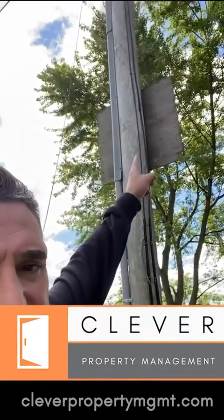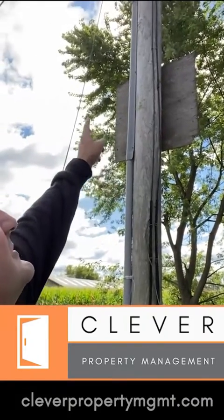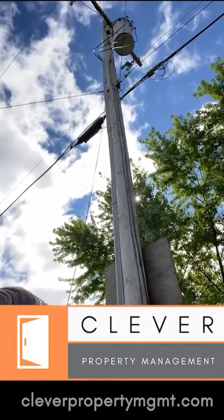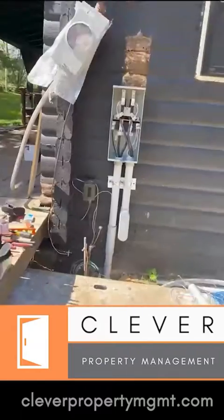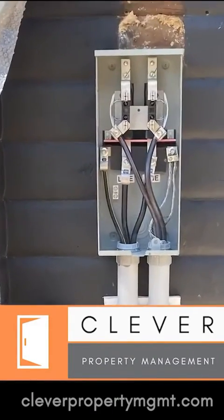Here we have the conduit that we installed. Above it you see that wrapping — that is from National Grid. They tacked that on this morning to cover the rest of it and weatherproof that wire. Then all the way up the pole, on the bucket, they connected our wires. So now it runs from the top of that pole, down the pole, underground, and all the way back to the house, where we're going to be installing a new panel for the meter. Inside the house will be a new 200 amp panel with all new breakers.